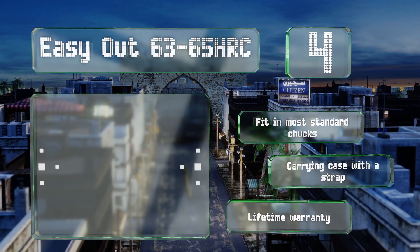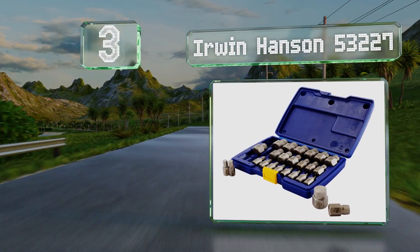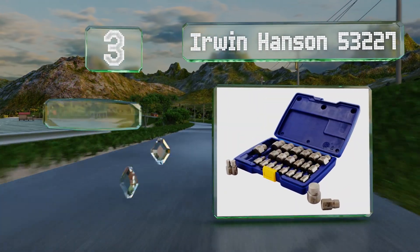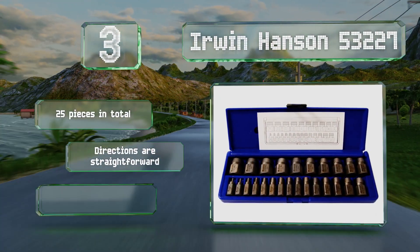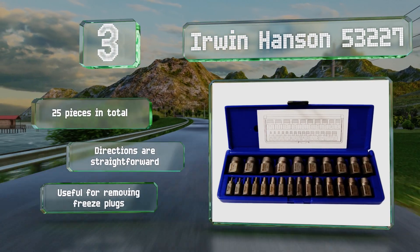Nearing the top of our list at number three, the Irwin Hansen 53227 have stout shanks that allow you to exert a high level of torque on stubborn hardware using most tap wrenches. The spirals work effectively on right-handed threads by utilizing a counterclockwise rotation. You get 25 pieces in total along with straightforward directions, and these are useful for removing freeze plugs. It's backed by a lifetime warranty.